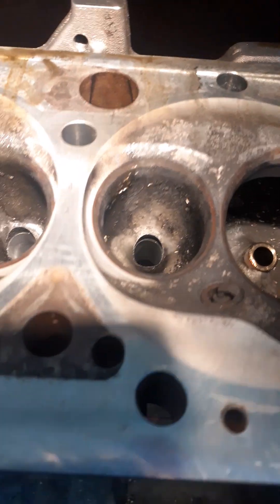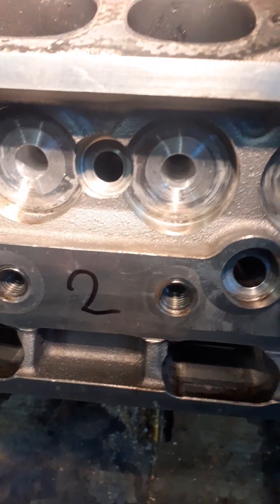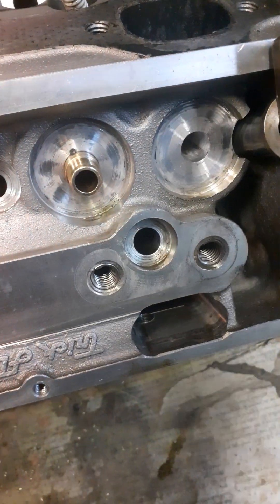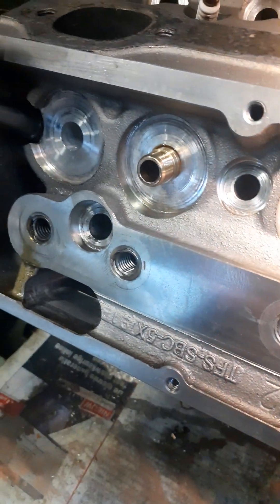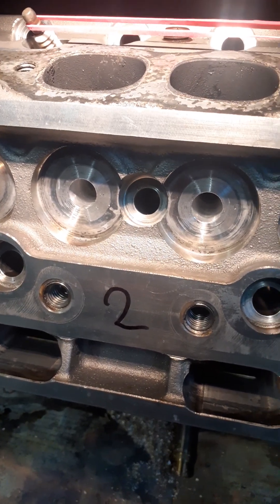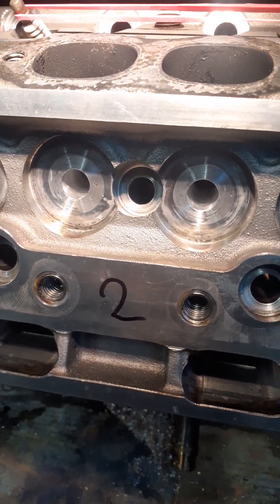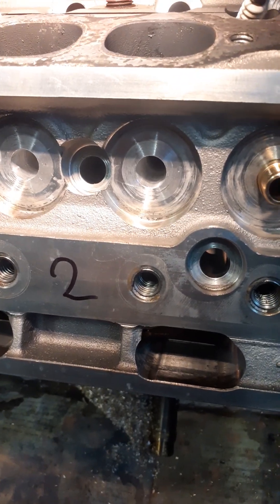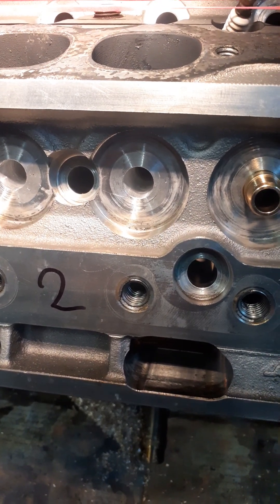The next step is to check all the bores in which the guides will be pressed in again. What appeared is these bores were about one and a half to two hundredths of a millimeter too small. You might say, well, that's not a lot - and it's not.